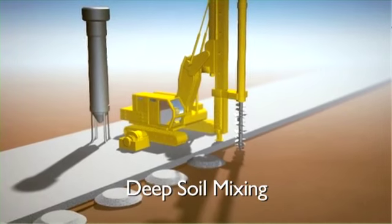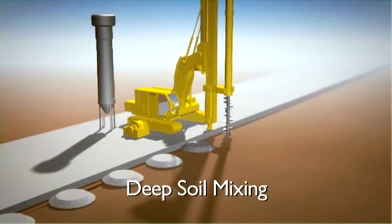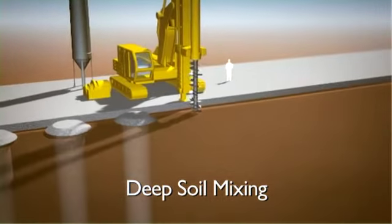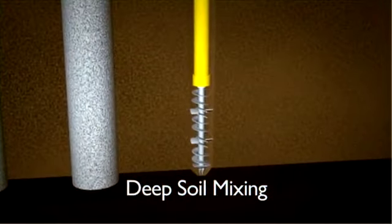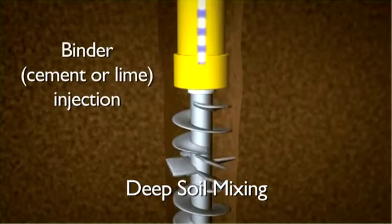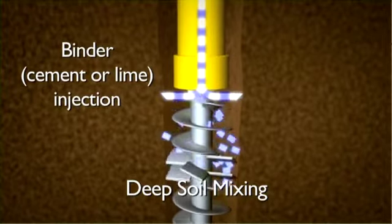Deep soil mixing or DSM involves a large track crane with a hollow shaft attached to a leader and supporting a head with cutting teeth and injection nozzles. The head is extended to the required depth, mixing the soil as it descends. When the head reaches the design depth, the binder, which is usually either cement or lime, is injected at a rate of about 100 to 250 kilograms per cubic metre of soil.